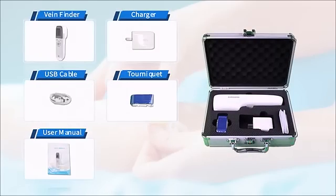The standard production shipping list consists of aluminum storage bags, VeenFinder, and a charger.